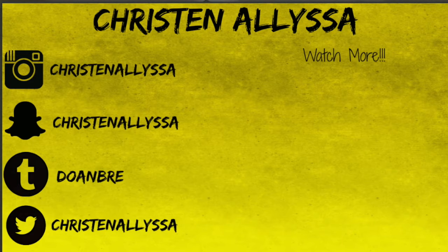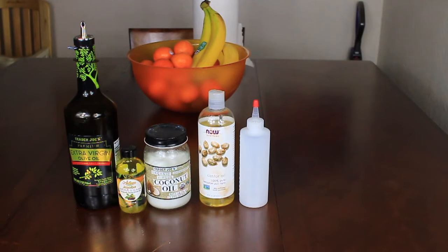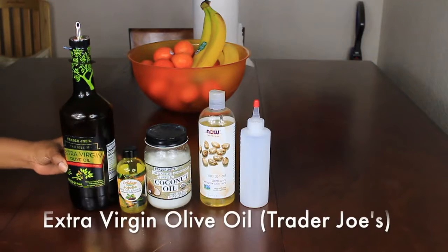Hey everybody, it's Kristin Alyssa here again with another video. This one is the oil mixture that I pre-poo, moisturize, and detangle Bailey's hair with. Alright, let's jump right into it.